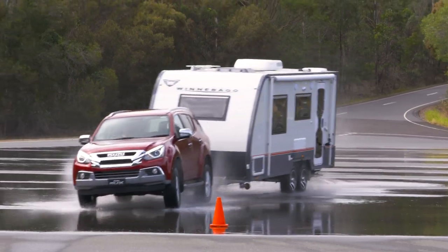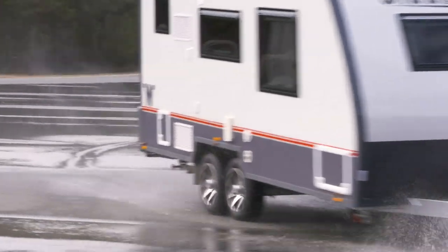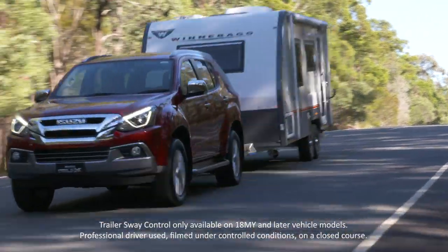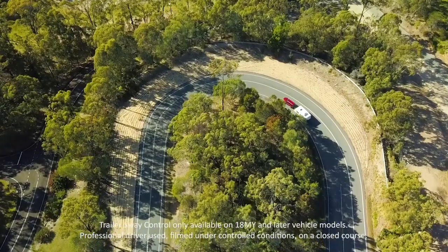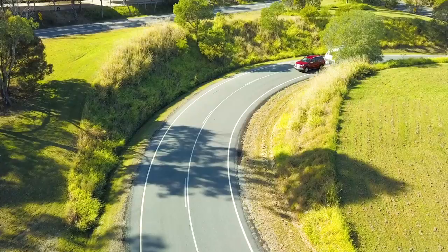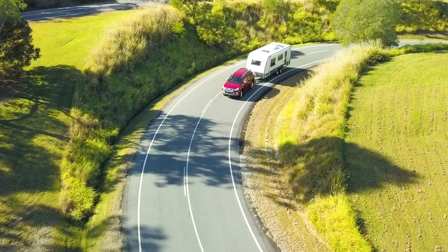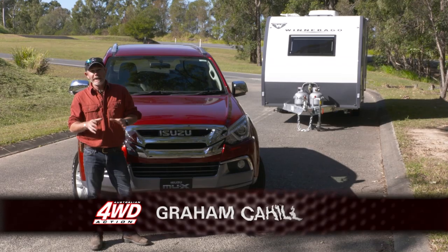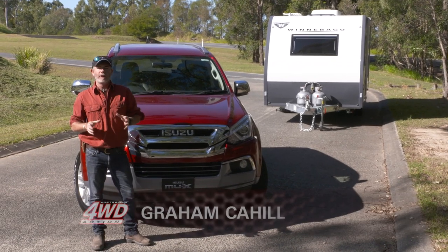If you're towing often, you know that you need to be well prepared for any situation, and having a vehicle with the right mix of safety features gives you that extra peace of mind. Isuzu's traction control and trailer sway control systems in the MU-X and D-MAX make towing a whole lot safer. I'm down here today to demonstrate just how easily trailer sway can occur.